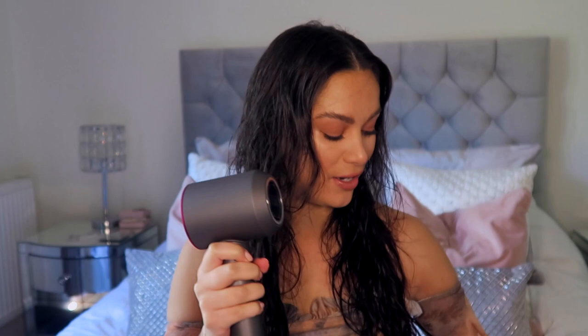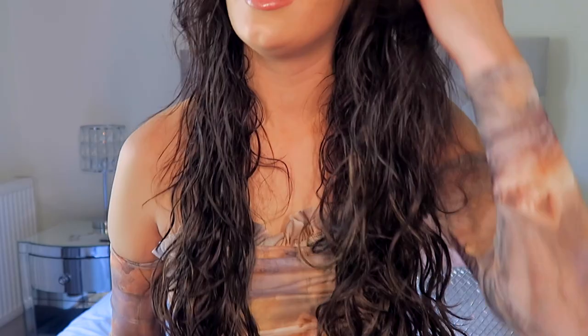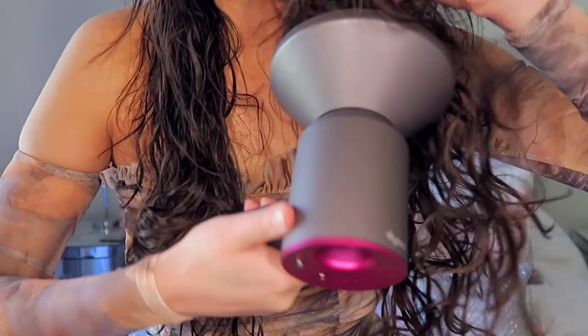I'm switching to the diffuser attachment — I've never tried this before so I'm very excited. I'm going to scrunch and leave it in the diffuser to manipulate those beach curls. It's looking a little frizzy, but you can already see the difference on the side I've diffused — it helps to lift the hair and give it volume. So far so good!